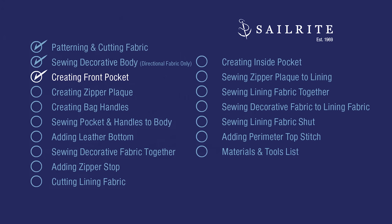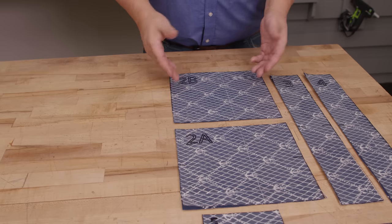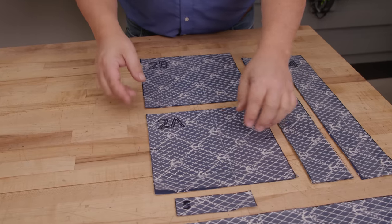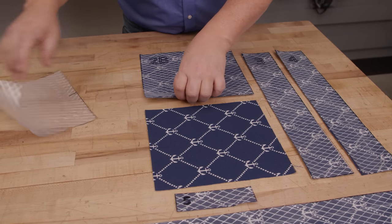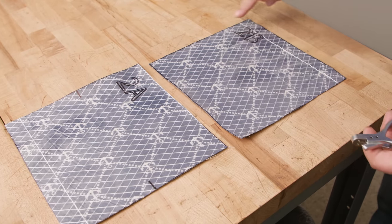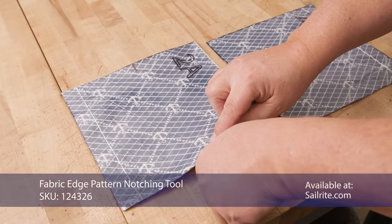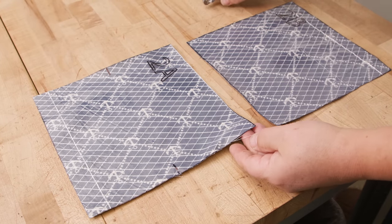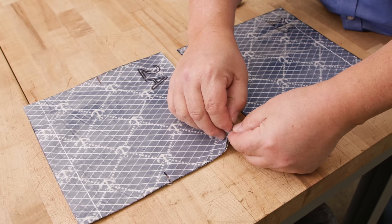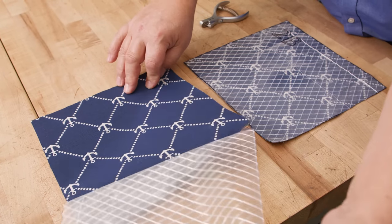In this chapter we'll be creating the front pocket. Pattern 2A and 2B are the pockets — one of them is the inside of the pocket. This is definitely the top because it has anchors. I'm going to peel these off and create the pockets next. 2A is the front — I'm going to notch the top. Obviously we can tell that the anchors are the top, but I notched it because if you don't have anchors you may not know what the top is. We're going to peel off the pattern.